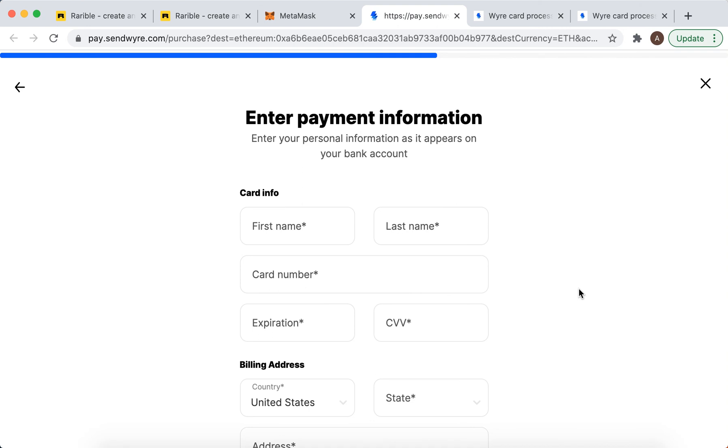That's how you top up your MetaMask account. I was hoping to do it from PayPal, but it seems that's not available — it's only via debit or credit card.